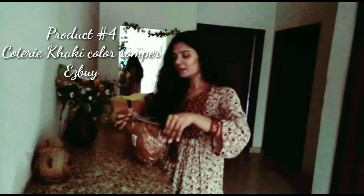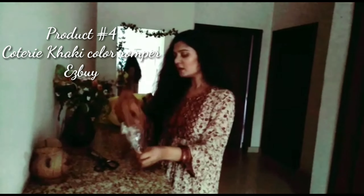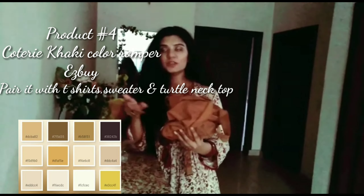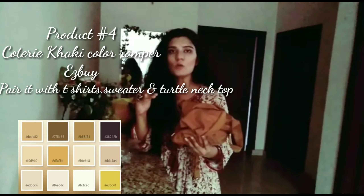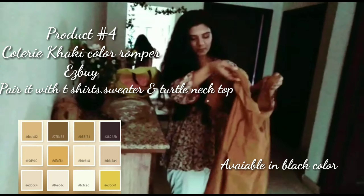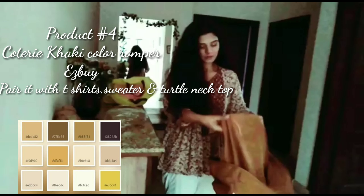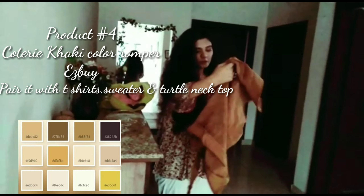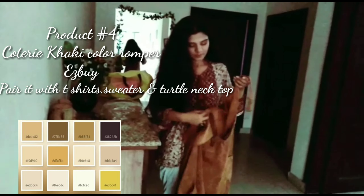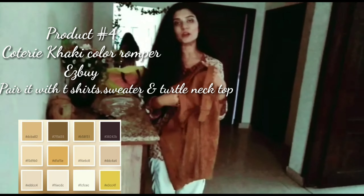I would like to show you my khaki color romper. I have bought this for winter and for this season as well. For this season, you can pair it with white, off-white, green, or mustard color t-shirts. It has a front pocket, it's a kind of frock line, and that's how the straps look. You have to wear it in layering — like a t-shirt or sweater inside it.